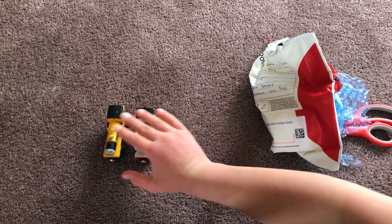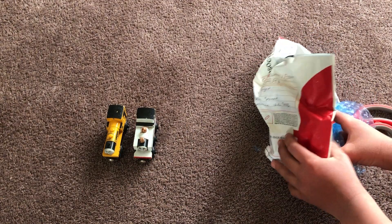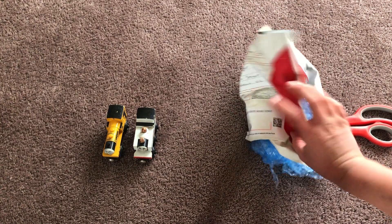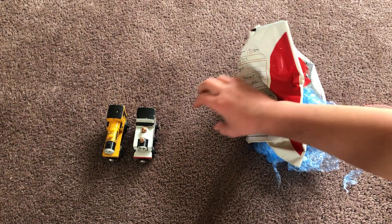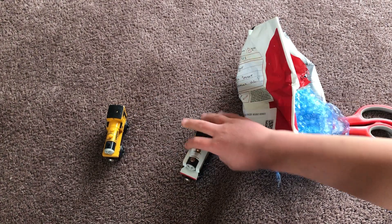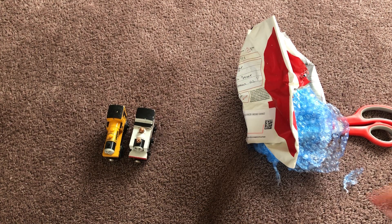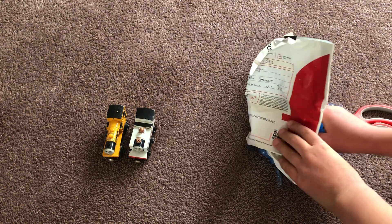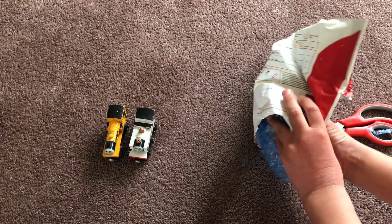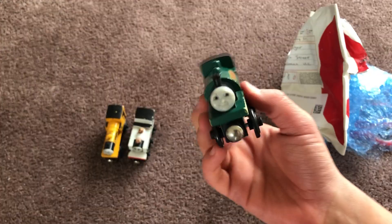Remember what I said about not wanting Freddy to say 'Peter Sam' at the bottom? Well, this last narrow gauge engine I'm about to take out is going to say 'Peter Sam' at the bottom, because it is Peter Sam.